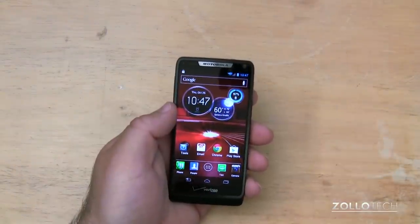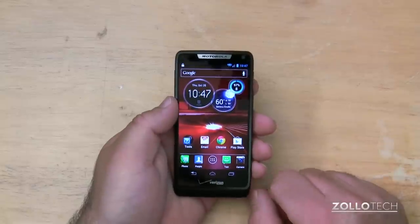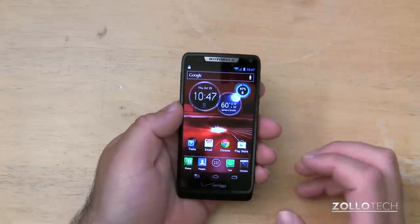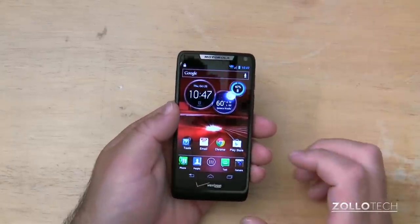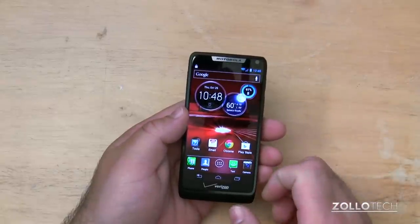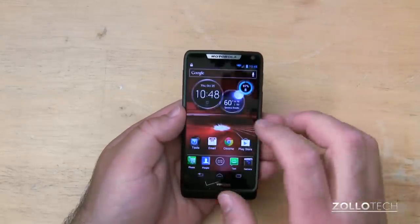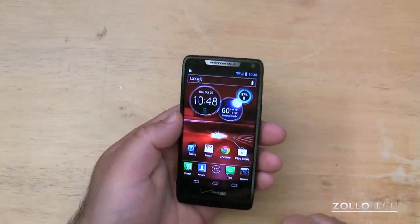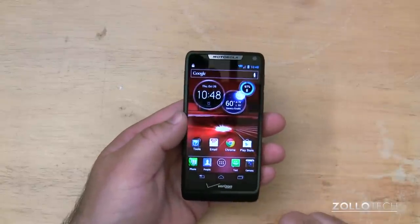Overall, the phone is really nice, especially for the $99 price tag with the two-year contract. In your area, you may be able to get it a little bit cheaper, and you may want to look around and wait for Christmas deals. But the phone itself is really great for that price. Although if you wanted a larger screen, you could check out the Razr HD and HD Max — they have a higher pixel density and larger screen as well. Either phone is really nice; I don't think you'll be disappointed with its speed or its quality. I definitely recommend checking it out.